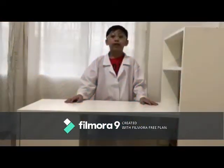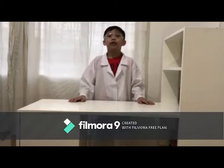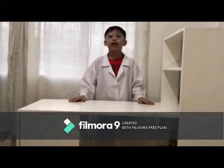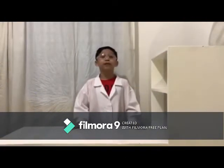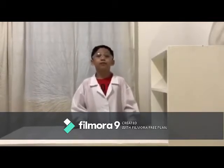Good day everyone! My name is Brent Andre Matibak, Grade G Diamond. I'm from Ages and Stages School of Nika, and I'm here today to show you an experiment. Are you excited for our experiment today? Our experiment today is called Blobs in the Bottle.